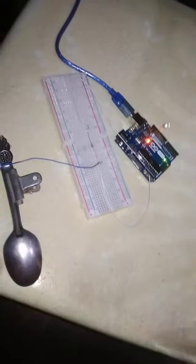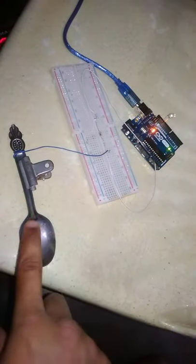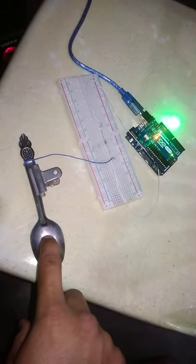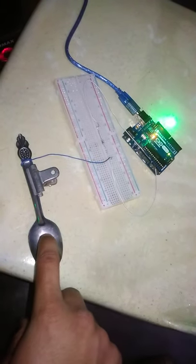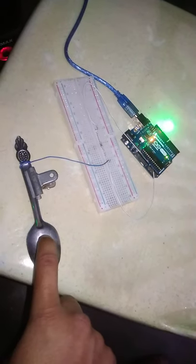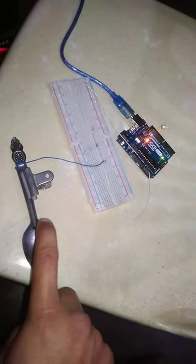As I touch the spoon the LED starts glowing, you can see that. We are not using any kind of switch or push button — we are just making a touch sensor.